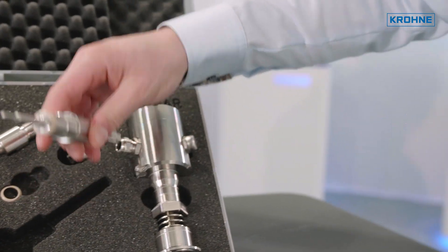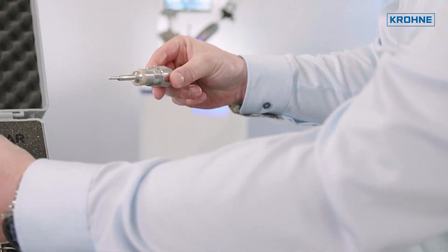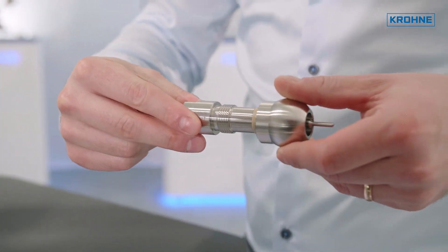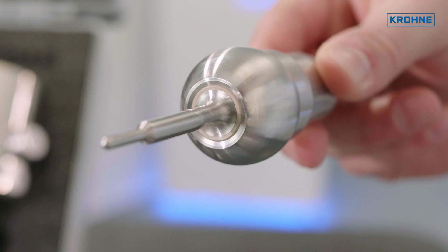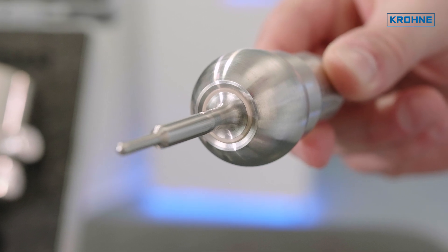This is great. Does this work with this weld-in adapter? Yes, exactly. All sensors with G 1.5-inch process connection are compatible with our EH certified adapters. So you can use the whole variety of adapters for your process connection.